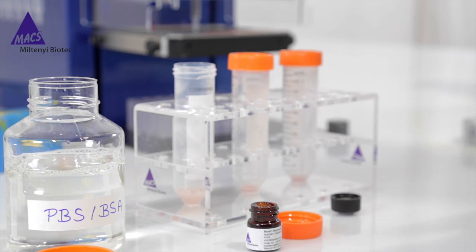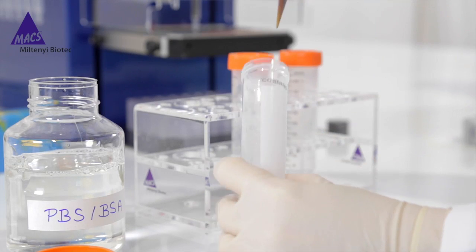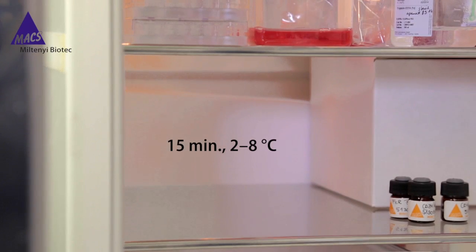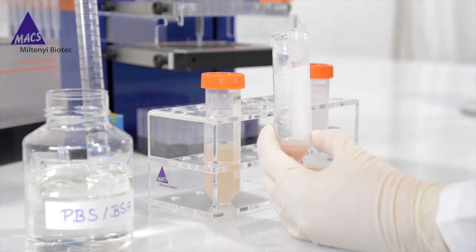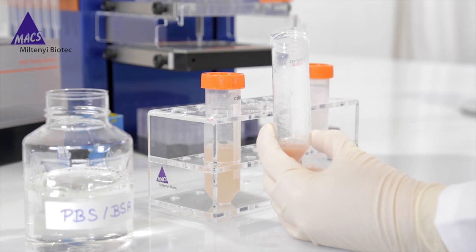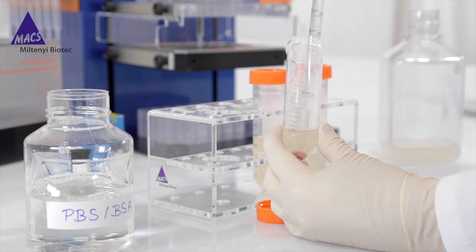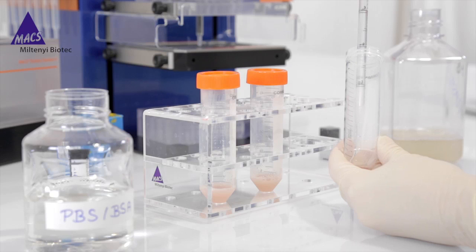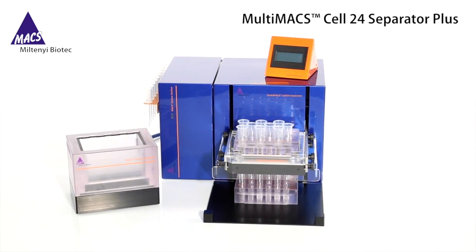These maximum volumes can also be used for human tissue. Mix well and do not vortex. Incubate for 15 minutes in the refrigerator at 2 to 8 degrees Celsius. Wash cells by adding 10 times the labeling volume of buffer — so here 20 milliliters — and centrifuge at 300 G for 10 minutes. Aspirate the supernatant completely. Resuspend pellet in 3 milliliters of PB buffer. Now comes the depletion step for the myelin debris, and for this step we use the MultiMACS Cell 24 Separator Plus, which is capable of processing up to 24 samples in parallel.